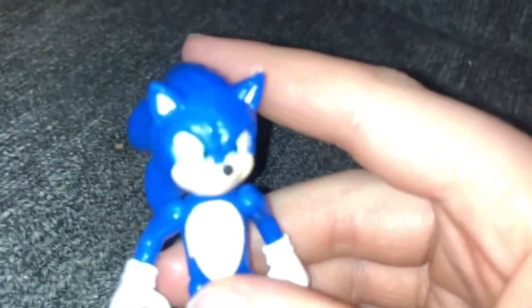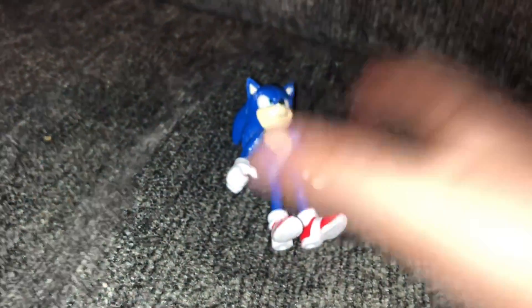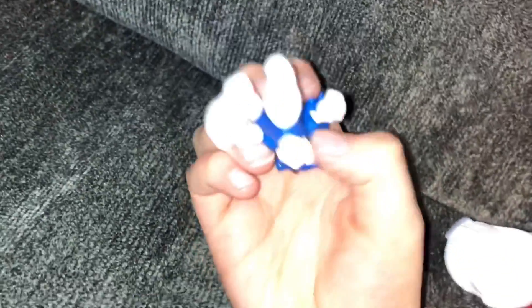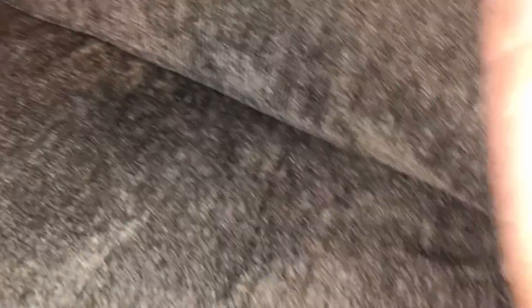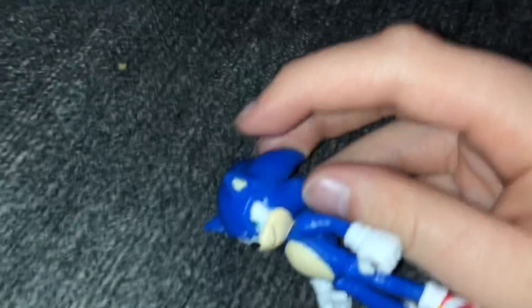It looks like Sonic's being held at gunpoint. Like, look at him — it looks like he's being held at gunpoint and they're telling him to smile, and if he doesn't smile he's going to get shot. This smile looks so fake, such a fake smile. But underneath his soles, it's just white, there's a nice texture to it. Sonic himself has a nice texture — he's just all fuzzy. That's nice.